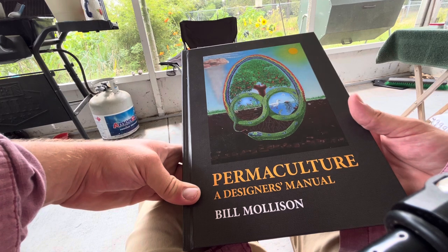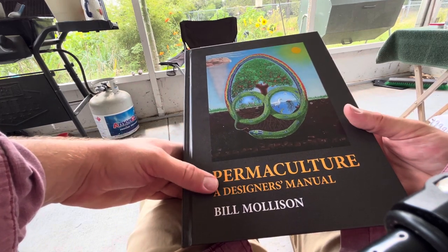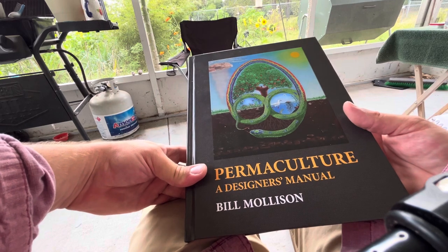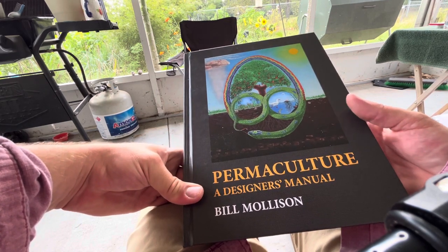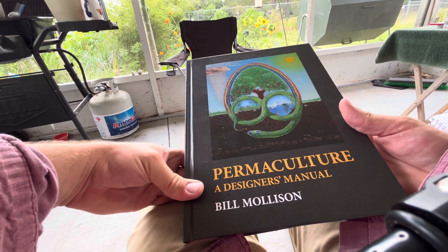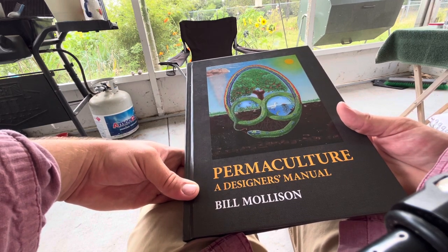It's video of Bill himself — Bill has since passed, but permaculture and his legacy continue through this book and through the many people practicing permaculture. When I first learned about permaculture I was so excited because it just clicked all the boxes for me — exactly what I was interested in and wanting to learn about.